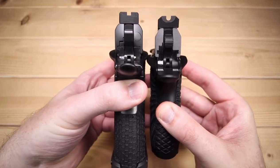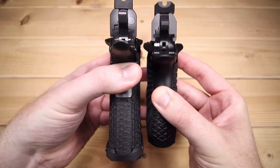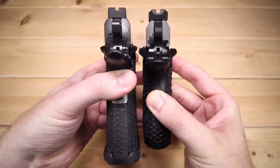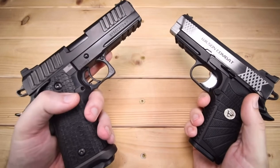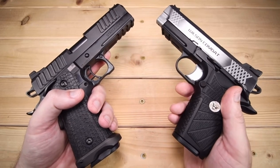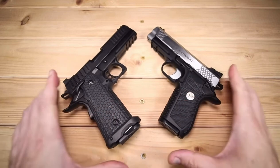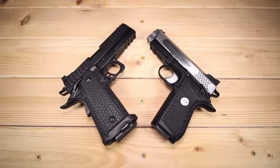In terms of width, the STI is 1.5 inches versus 1.4 inches on the Wilson, although the Wilson might seem a tiny bit wider with those thumb safeties, but apparently not according to Wilson. We've got 4.15 inches on the barrel versus 4 inches, and 36.15 ounces versus 29.09. So the Wilson is seemingly a little bit more petite all the way around, though I think they stack up very nicely together.